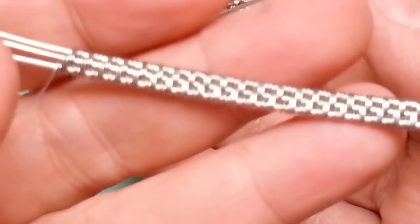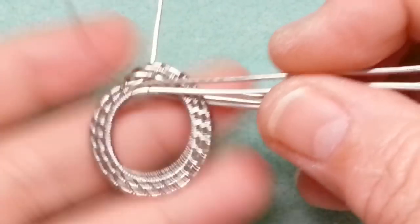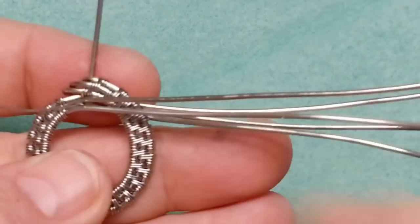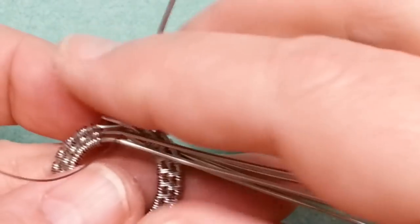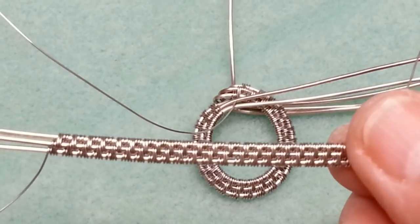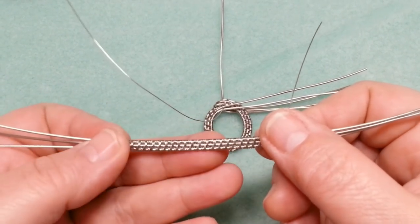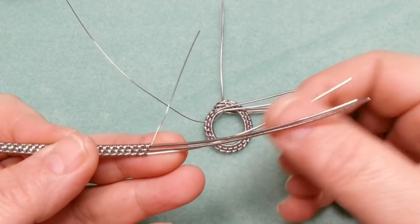Now I have the one I've already done and the one we're working on. I want to make both circles the same size since they're earrings. On this earring the wires go over the back wire — that's the back one of the three — and on the other earring the wires need to go the opposite way, which is something to think about as I work.